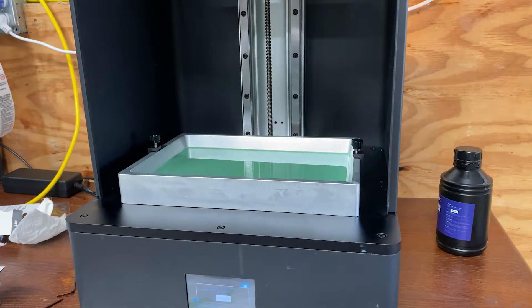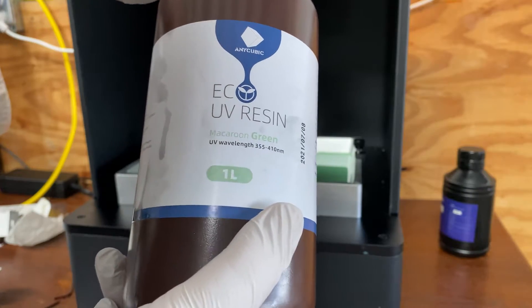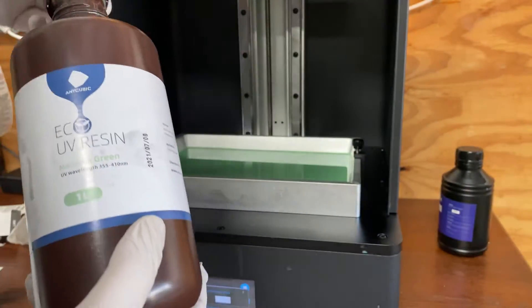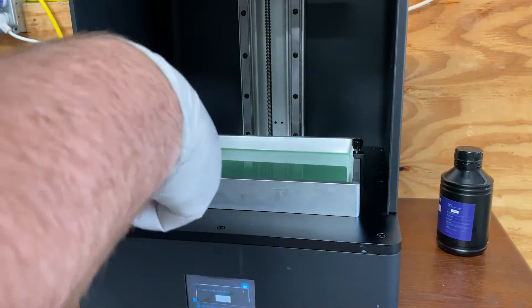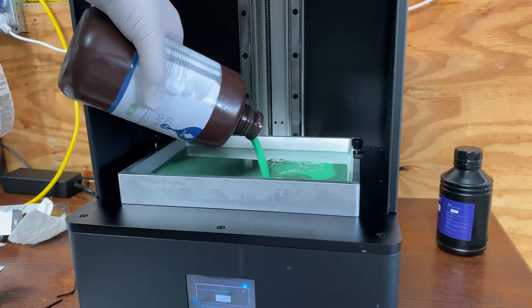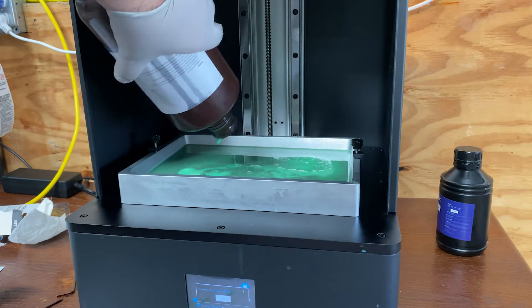In this case I'm using Anycubic EC UV resin — this is the plant-based stuff. You should always shake the bottle first. This is nearly empty though and I've already poured it in several times, so very little left and I'll be emptying the bottle. I just poured it in — you can see how much brighter that is than the mix I've been working with. Get as much of the resin out as you can.